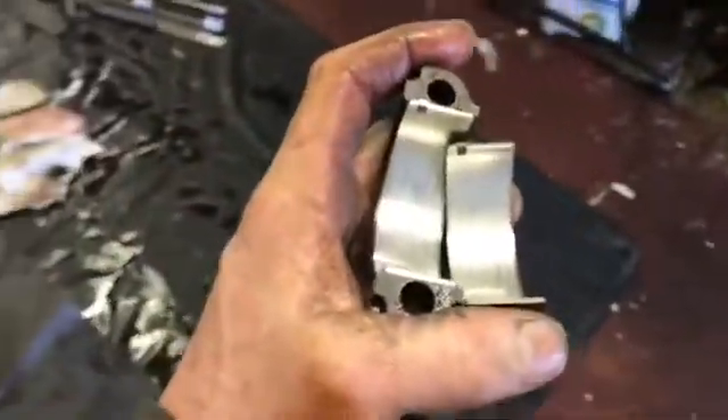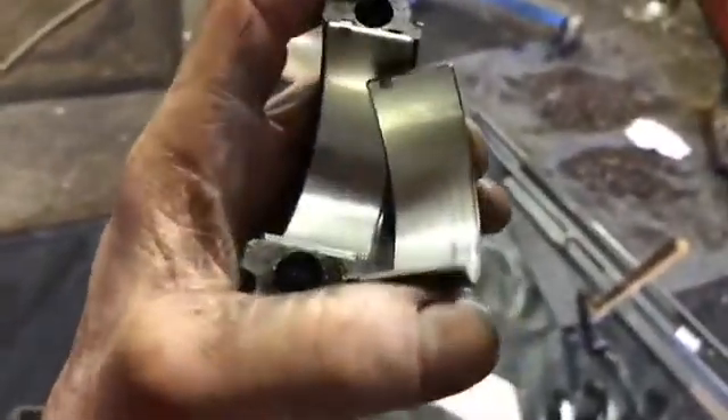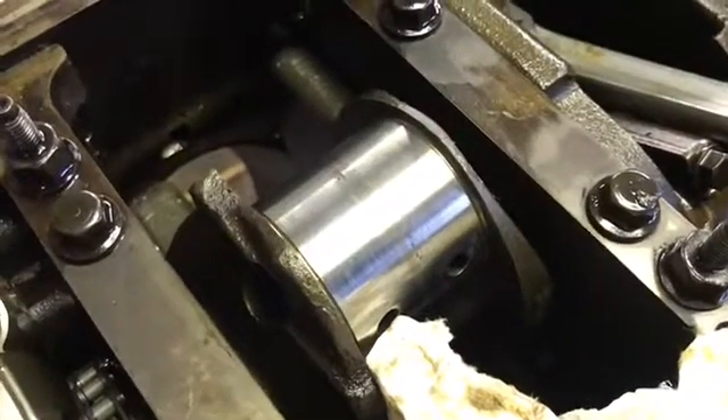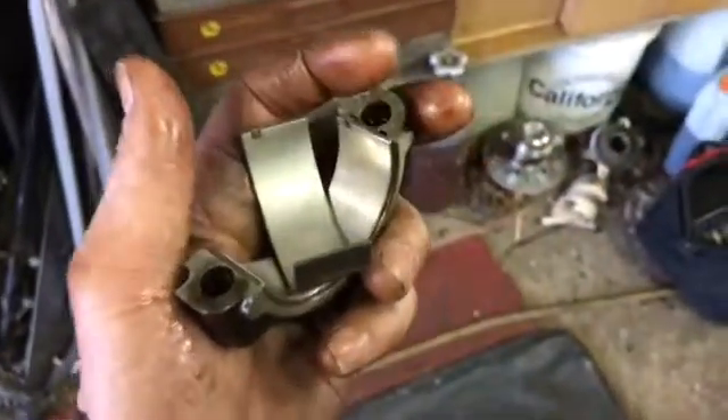Look at that — that is unbelievable. Look at those rod bearings. They look literally brand new. Look at the connecting rod — it's broken — and they look brand freaking new. The journal is like polished clean. That's unbelievable. Yeah, those ARP bolts — keep buying them. Not for these motors, they never break. It's completely split out here — ever.